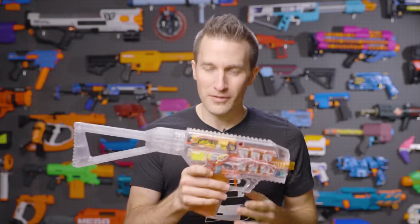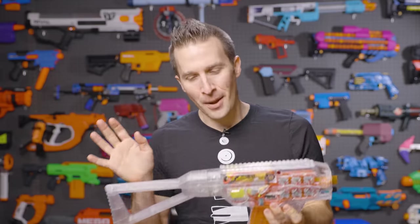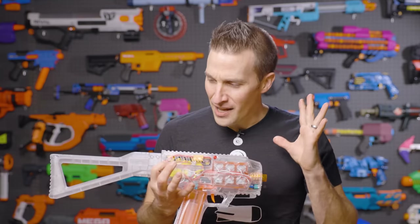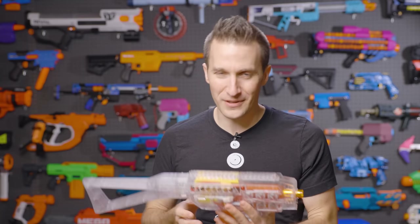Anybody that's been in this hobby for a while knows that Worker is one of the biggest contributors to third-party blasters, shells, mod springs, magazines, and other parts and accessories. They've been a big partner in our own shop here because they have such a wide range of different products.